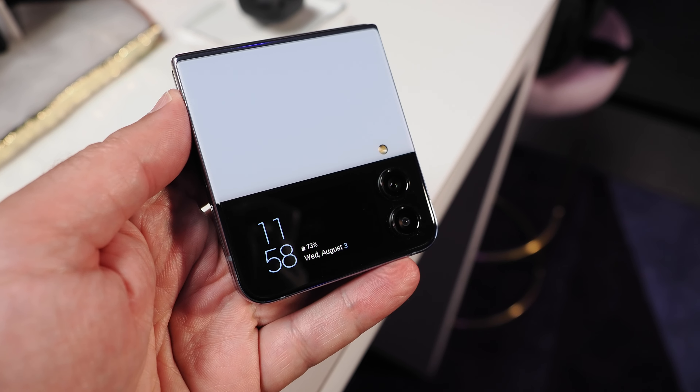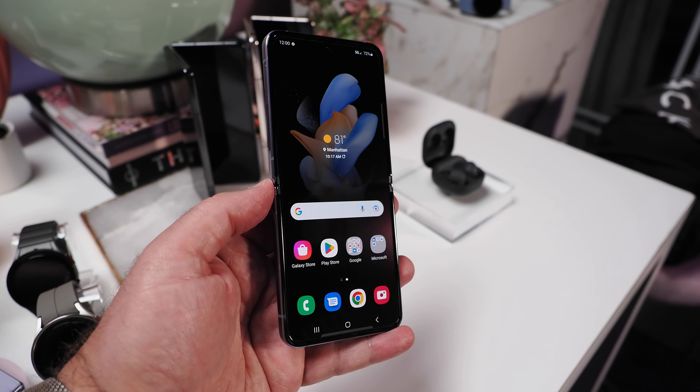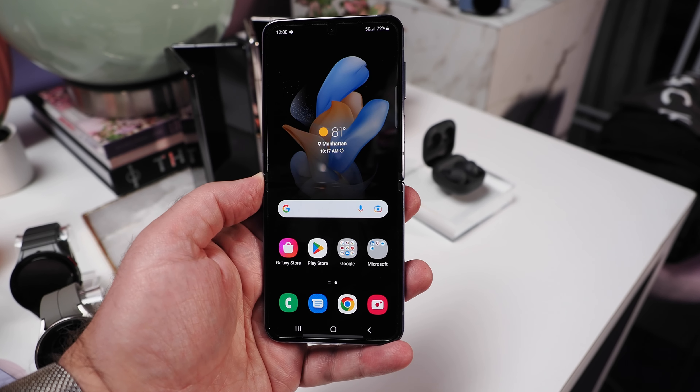Powering the new Flip 4 is Qualcomm's current flagship Snapdragon 8 Plus Gen 1 mobile platform, paired with 8GB of RAM and up to 512GB of internal storage. Powering the device is a 3700mAh battery, and the whole package is IPX8 rated for water and dust resistance.